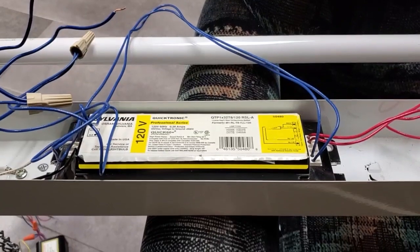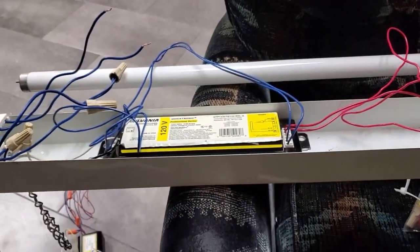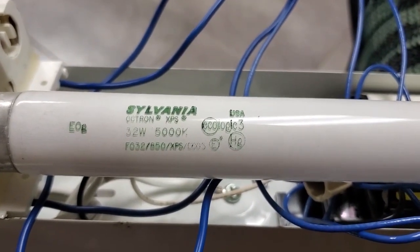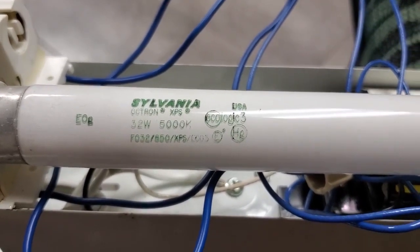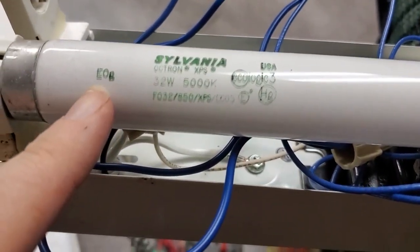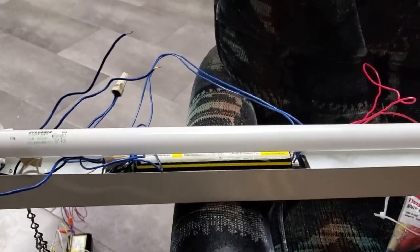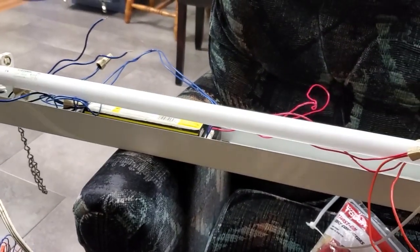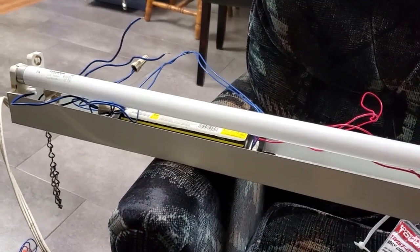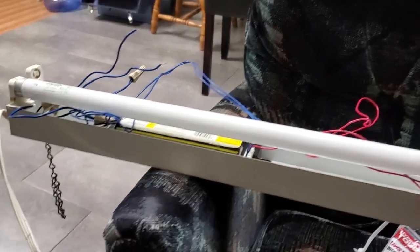There she is installed. Let's put a lamp in and see how it works. I do have one F32T8 lamp - a Sylvania Octron XPS 32-watt 5000 Kelvin, 850 phosphor. Very nice, modern, efficient. I'll power it on and see what this ballast is like. I'm very interested in the startup behavior - is it going to be like most modern electronic rapid start ballasts that basically have an instant start, or is it actually going to have a true rapid start startup like a magnetic ballast?